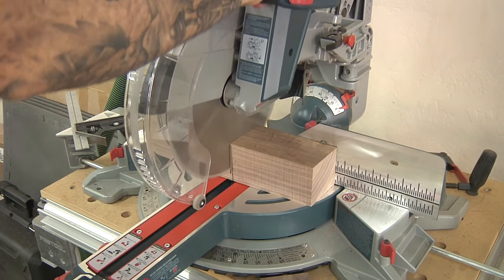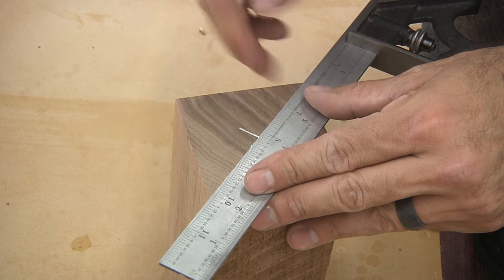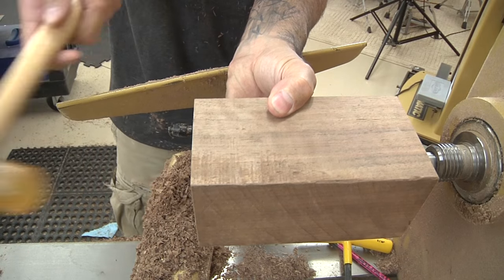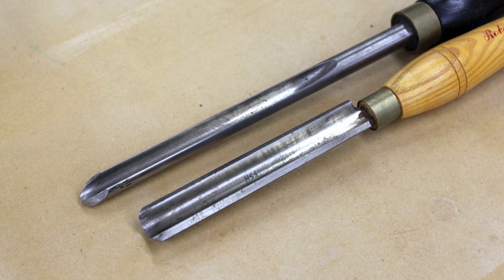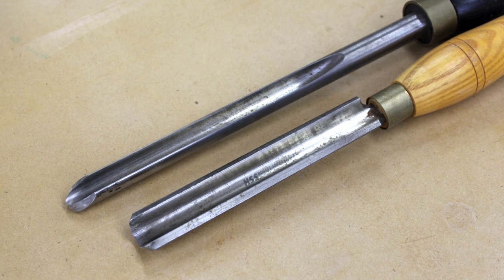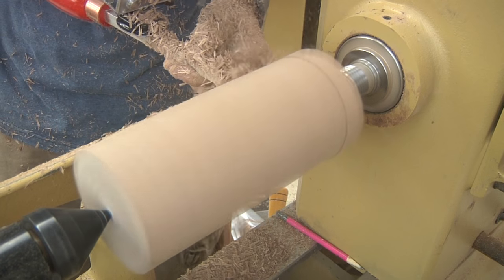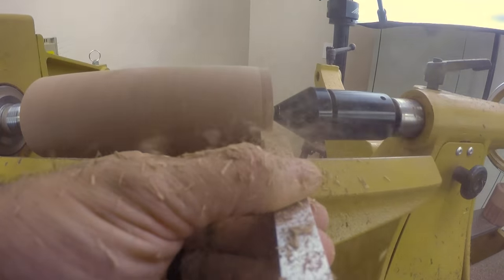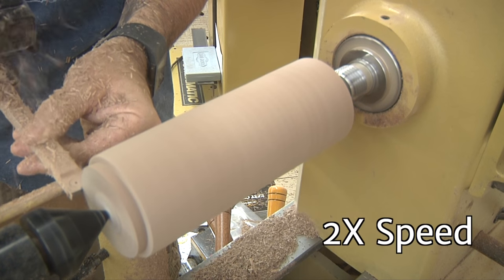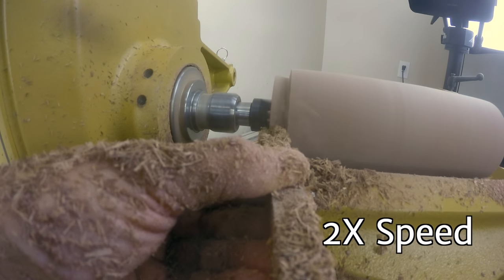I used 12-quarter stock for this, but you can use anything that gets you to the size box you want. I marked the center point on both ends and mount the blank on the lathe. I start bringing the blank into round using a square carbide turning tool — alternatively, you could use either a bowl gouge or a roughing gouge for this step. Once all of the flat areas are gone, I add a small dovetail shoulder to each end, cut on a slight angle to match the angle of the dovetail jaws on my chuck.